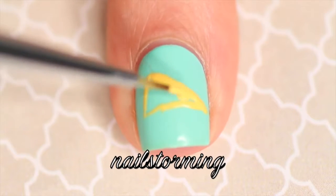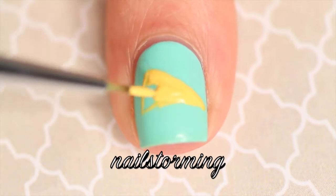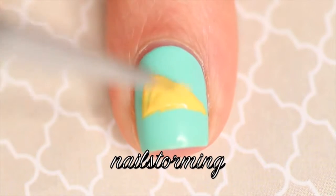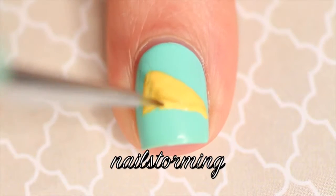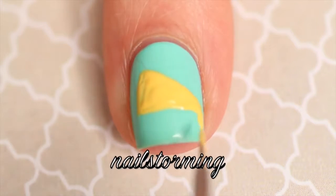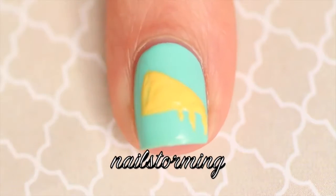I'm going to start with a triangle shape and then I'm just going to fill that in. Then I'm going to add a little bit of a slant, thicken it up, and then add some dripping cheese bits. I'm getting hungry painting this!